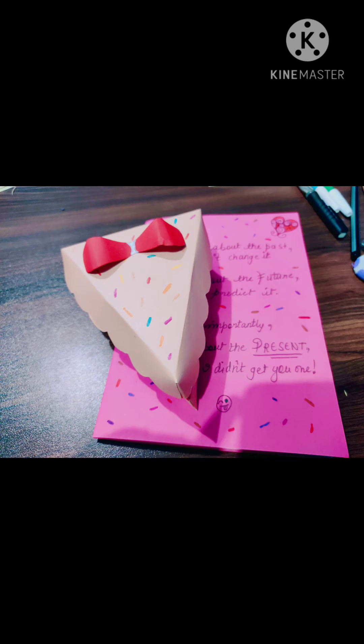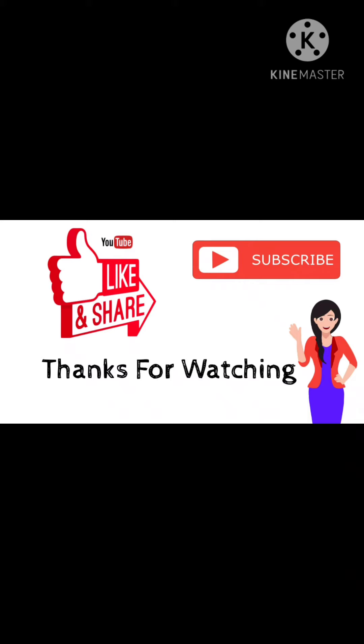This was the tutorial on how to make a pop-up card and a cake slice out of colored paper. If you haven't watched that video, make sure to go watch it — it is a very easy way to make it. If you like my video, make sure to snap a like, subscribe to my channel, and hit the notification bell for more artistic videos like this. Thanks for watching — see you soon in my next video. Goodbye.